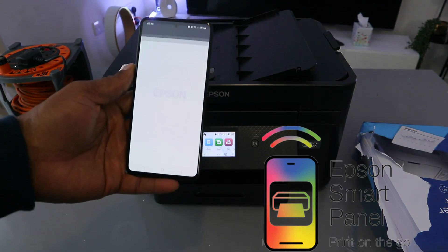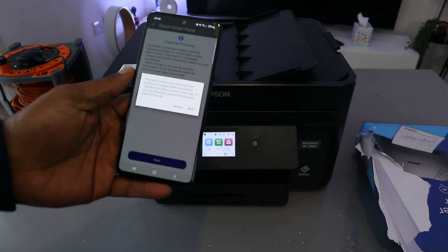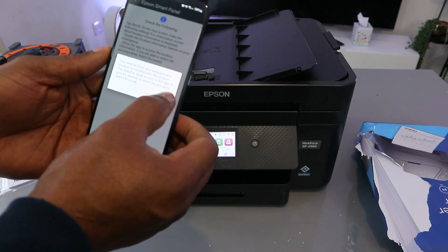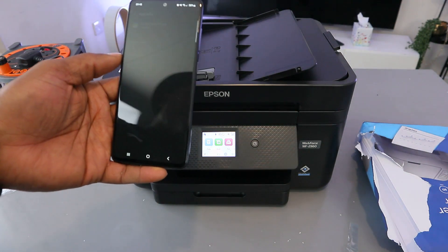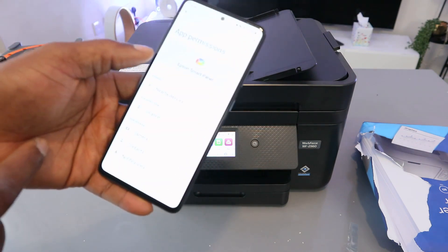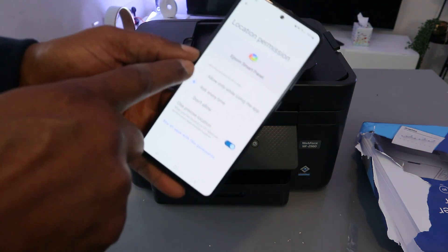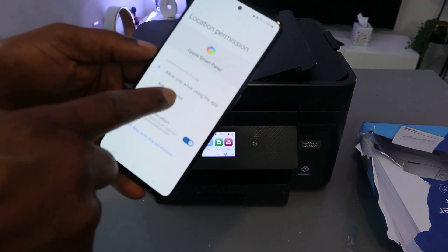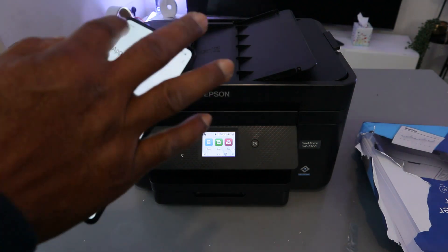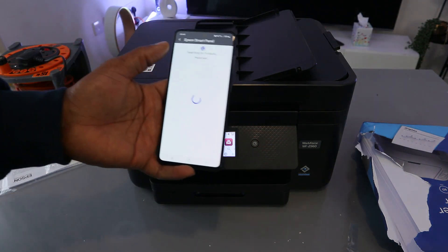This is the Epson Smart Panel. Select Next. You need to share your smartphone location to connect — select Next. You need to share device location, so go to Permissions, select Location, then select 'Allow device location.' Select Allow, then go back to the Epson Smart Panel.